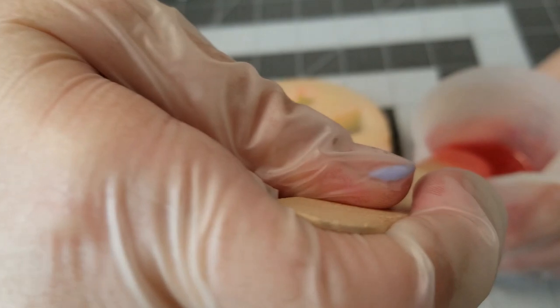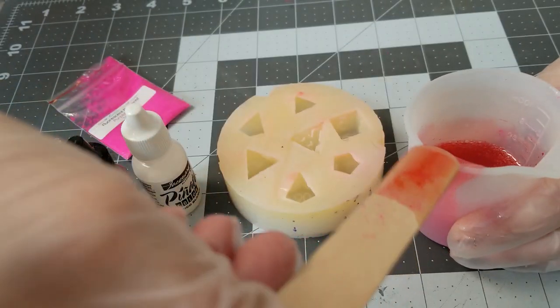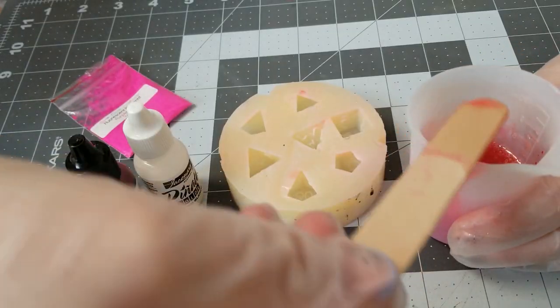I don't have a red pigment that glows like that, so this is what I did to make up for it.